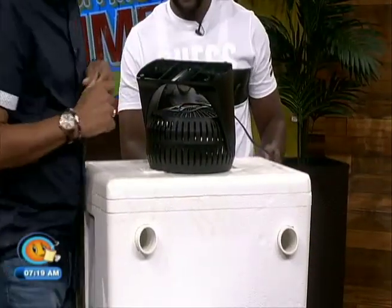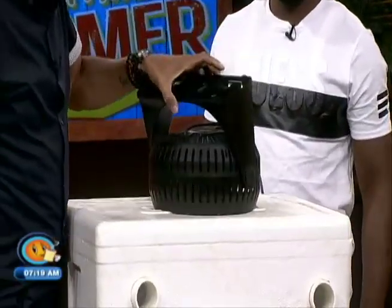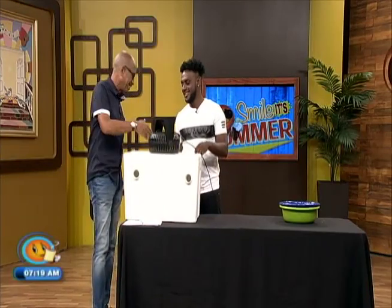So if you get thirsty, just take out the beer, drink a Red Stripe, put it back down, and go to sleep. This is fantastic — to me, it's a legend.